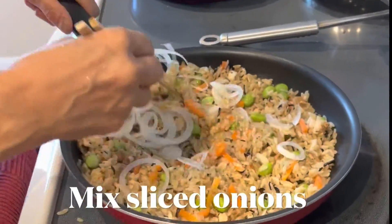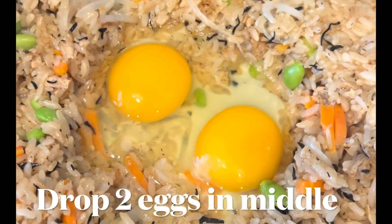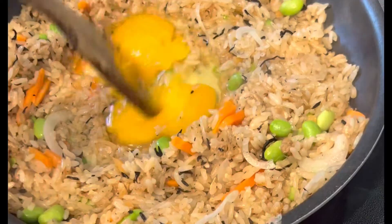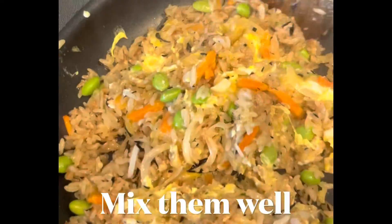Add some sliced onion just to add some flavor. In the middle of the pan, make a little space to drop in the eggs. After cooking for a little while, you start to smash and mix them all together with the rice.